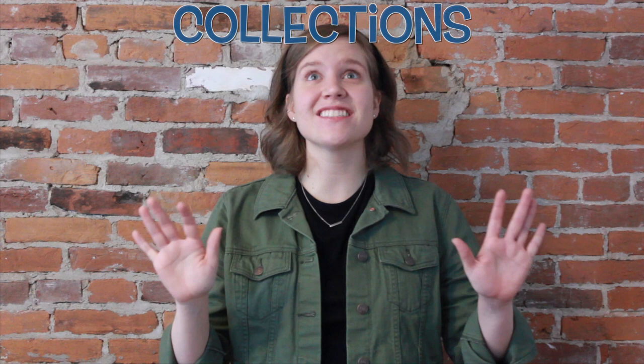Hi everybody, and welcome to Digital Discovery, our exploration of the collections of the museum for our early learners. My name is Liz, and I'm the Early Education Specialist here at Berkshire Museum, and I'm going to guide you on today's discovery.